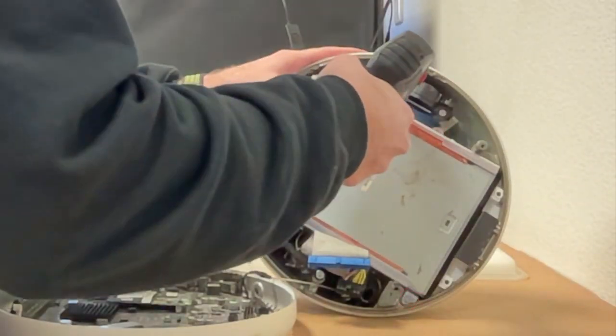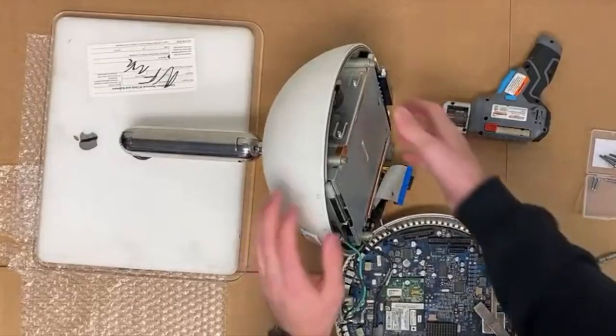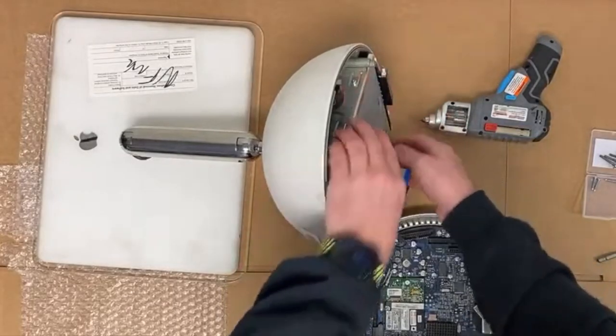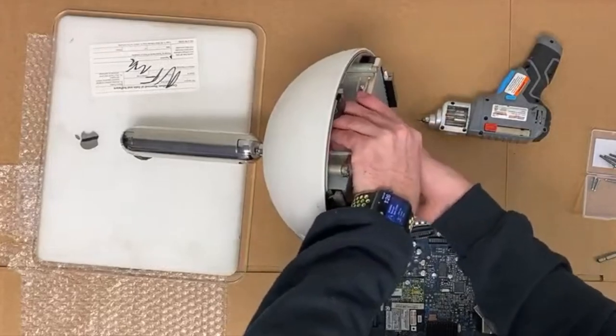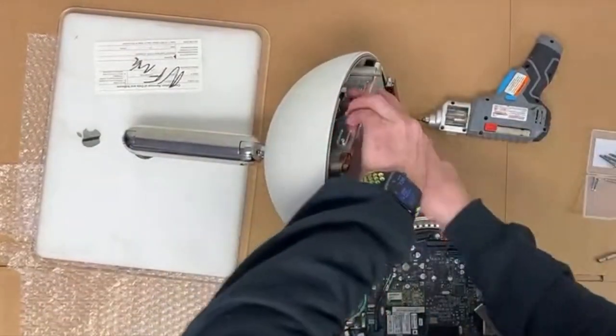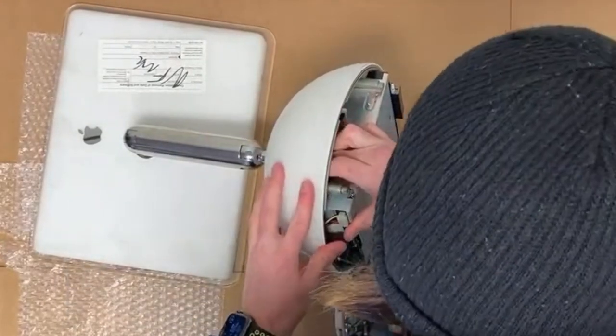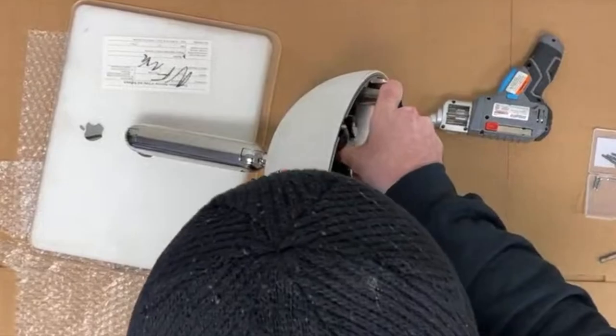There are four additional T10 screws that need to be removed around the drive. We remove them, then grasp both sides of the drive. To remove it, it must be pulled straight out — this can be tough, so take your time. Sometimes wiggling it back and forth can help. Also, take care to make sure there are no cables wrapped around the outside of the drive so they are not snapped when you pull it out.